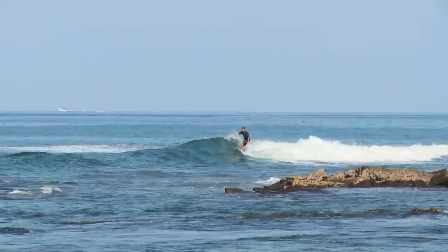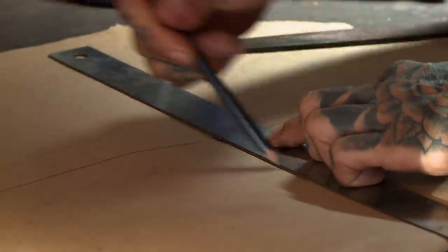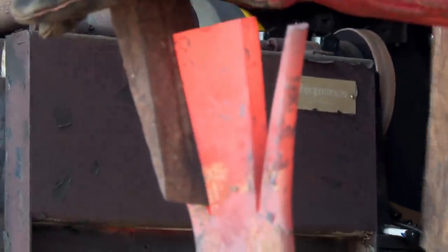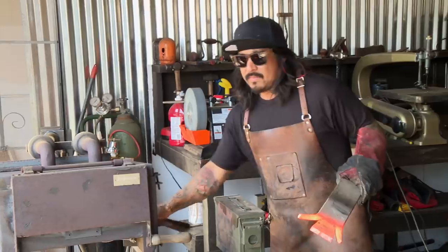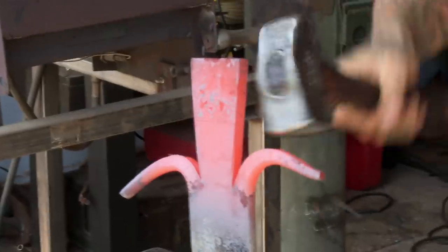We're here at my home forge in Kailua Kona, Hawaii, on the big island. This is going to be the most challenging thing I've made so far — I don't even know how to pronounce it. I'm using leaf spring that I got out of the junkyard. I find there's a beauty in taking something that somebody would throw away and making it into something to keep forever.